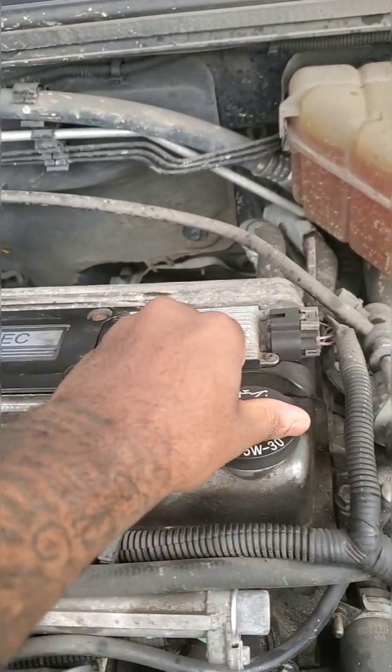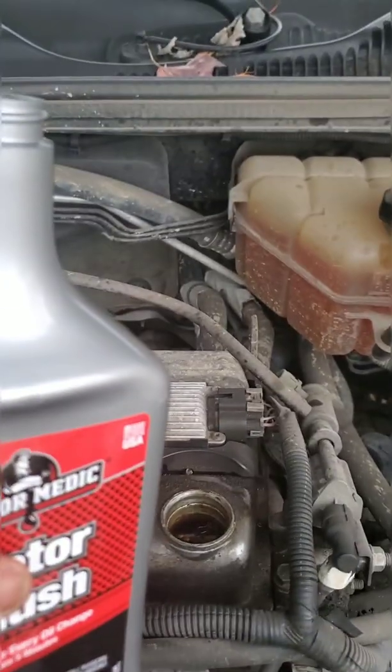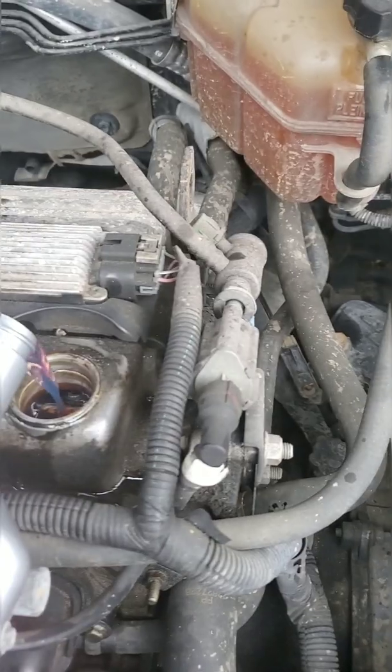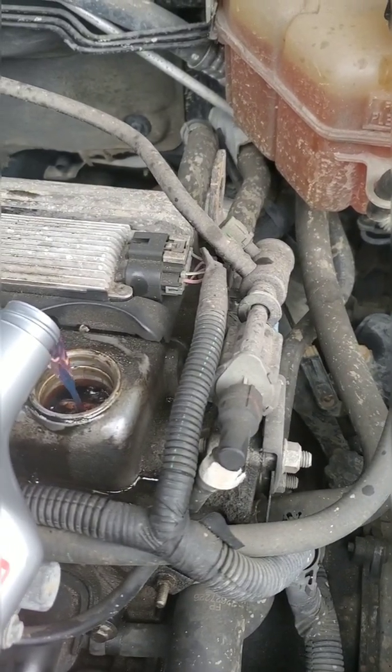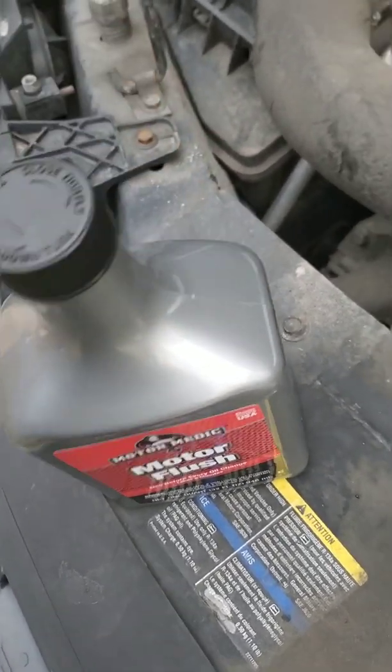After you pop the hood and raise it up, go ahead and remove the cap to the motor oil and pour the full bottle of motor flush inside the engine. Once you're done, put the cap back on and throw away the empty bottle.